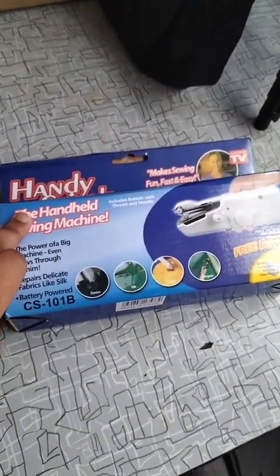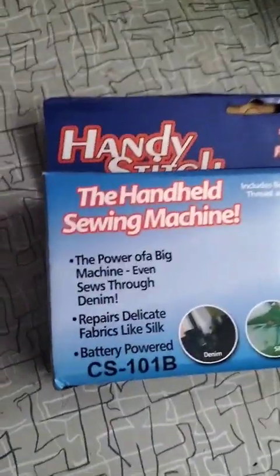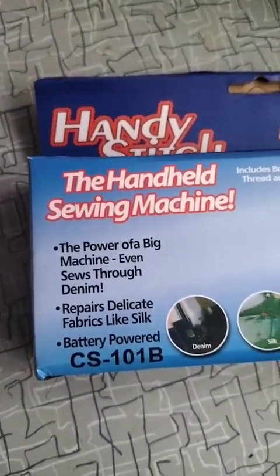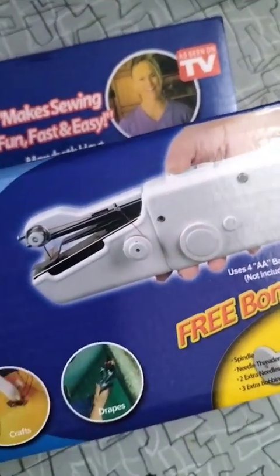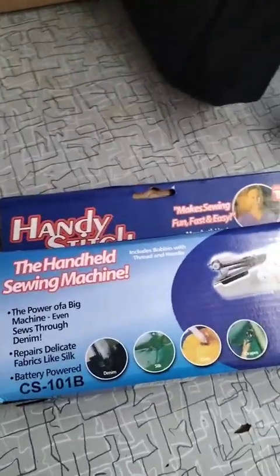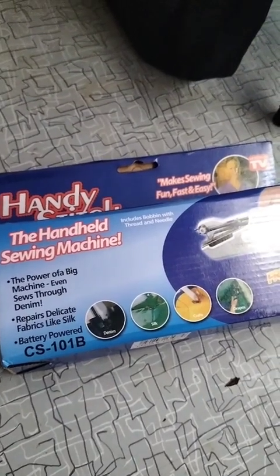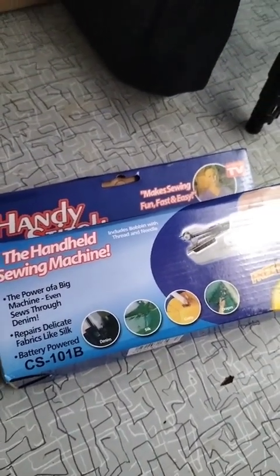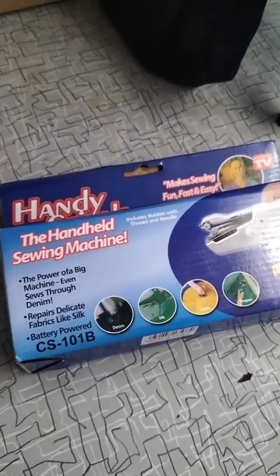Right everyone, I'm back from another video. This is the handheld sewing machine. It's been shown on TV as well and I saw other TikTok users use this thing. I bought it last year just before Christmas — I pretty much bought it for myself really.